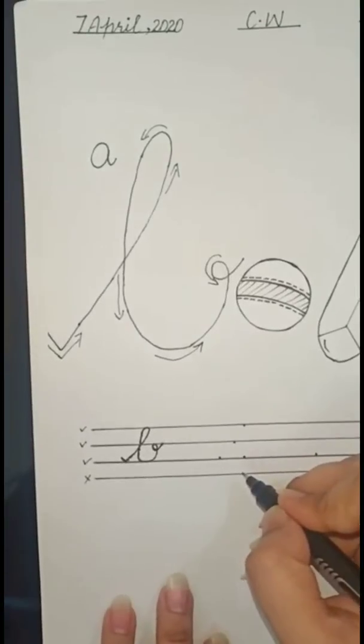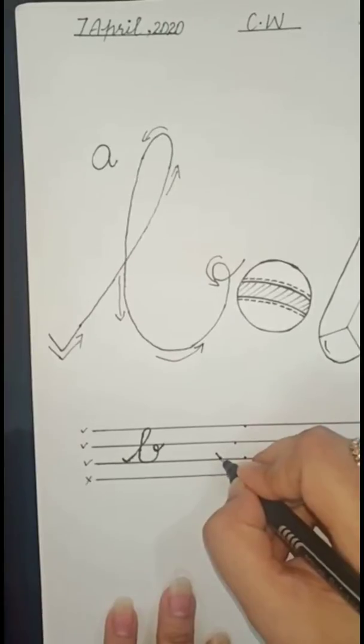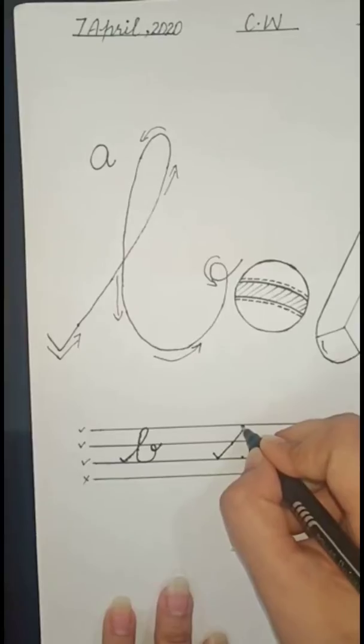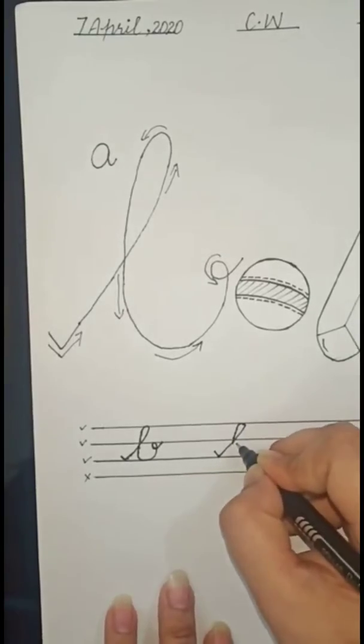Now how to write 'bar' in four dots? Put the pencil on the first dot, go to the second dot, go up with a slant line and touch the third dot. Then make a curve and cut it on the second line. In which line have you cut it? In the second line.